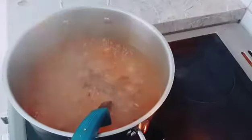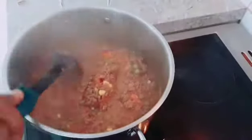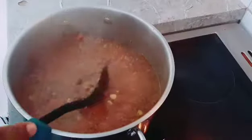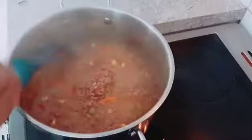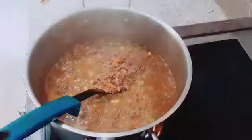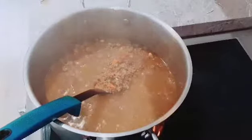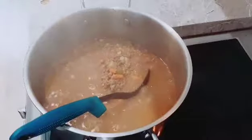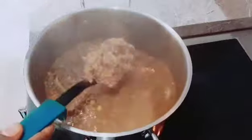It depends on the quantity you want. Mix everything well and cook it on a low heat — if not it can get burnt without cooking well. Cook on low heat to make sure the meat is cooked through. Our food is ready!